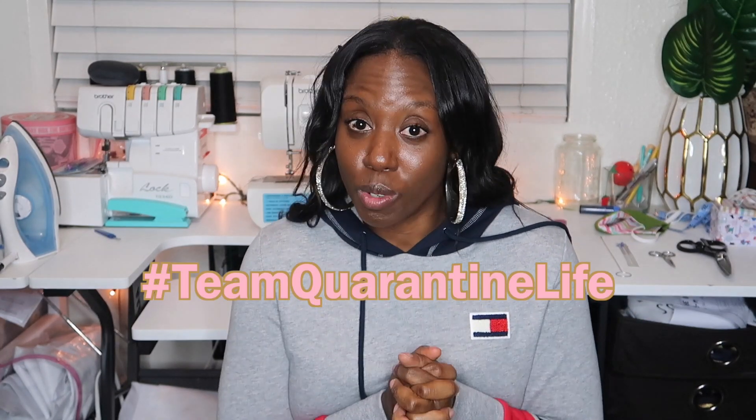So that was it. I hope you guys found this video to be very easy and very informational. Thanks for watching. Don't forget to like, don't forget to subscribe, and don't forget to hit that notification bell so you can stay updated on all my future videos. Follow my social medias — I'll have them linked down below. Please share this video. I'm about to go have Taco Tuesday on a video conference call with my friends — Team Quarantine Life. You guys enjoy your day.